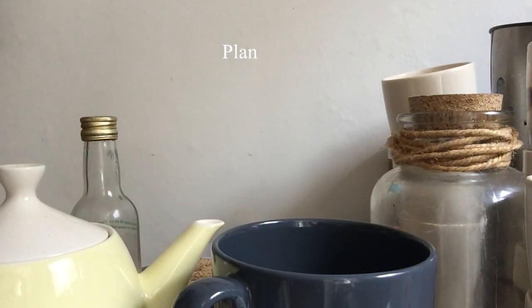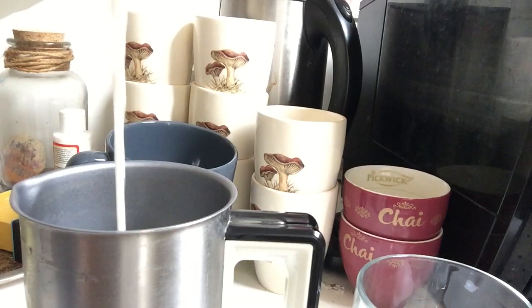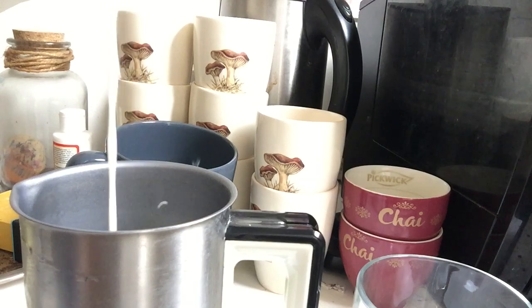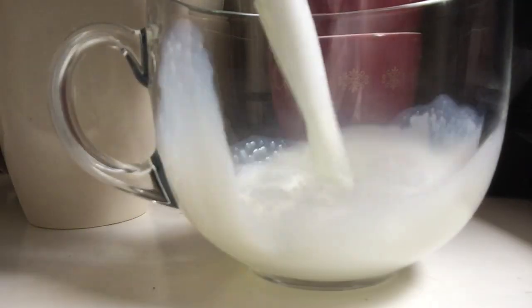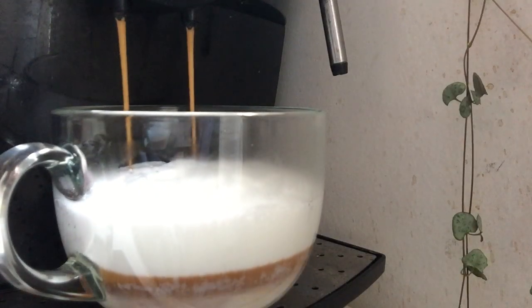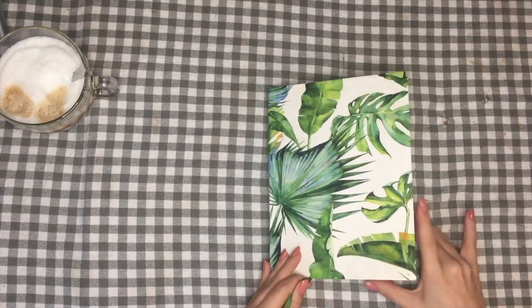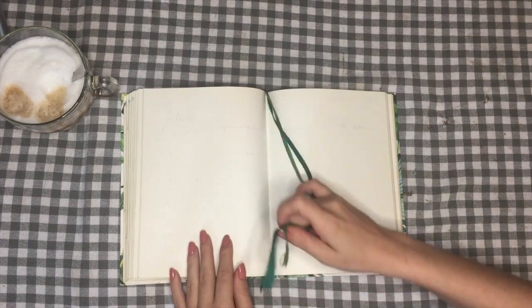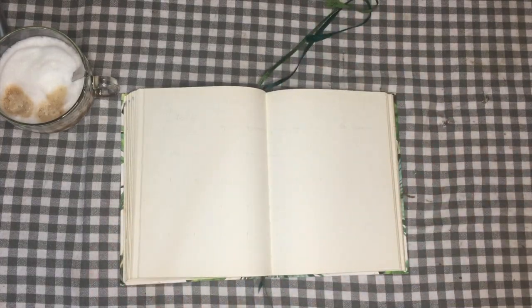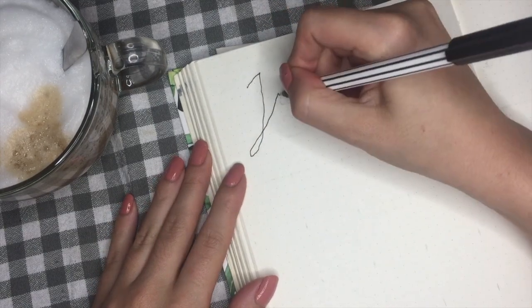Hello everyone, I'm back this week with another plan with me in my bullet journal. It's been quite a while since I did a monthly bullet journal spread, so please sit back, grab a cup of tea or coffee and enjoy the video. This is going to be a very minimal setup — we're only going to be using a black fineliner and our bullet journal. I start off writing my title in cursive.